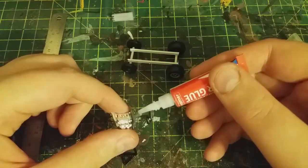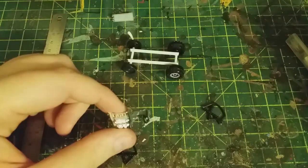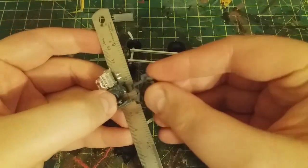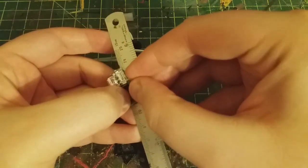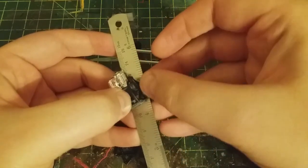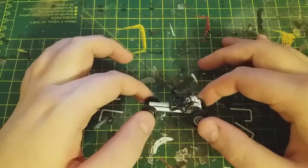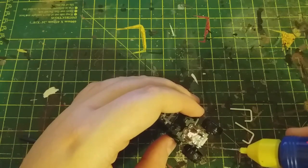I'm going to glue these to the interior piece. Next I cut and shaped some styrene rod for the buggy's frame. I did record myself doing this, but I went through several designs, so the previous recordings are pretty useless because the design changed.